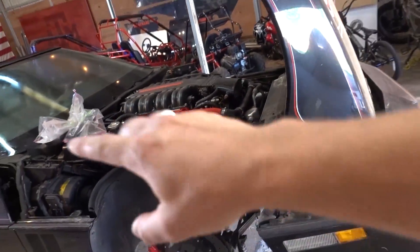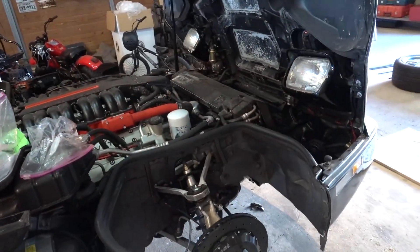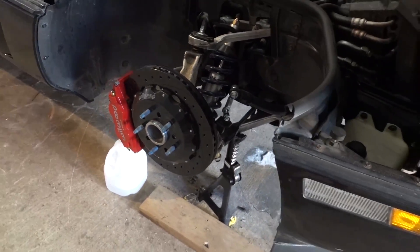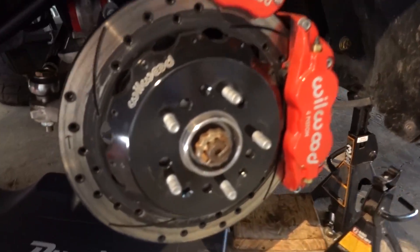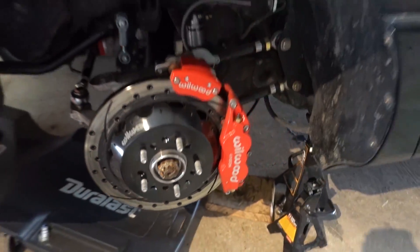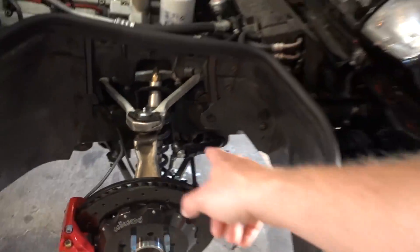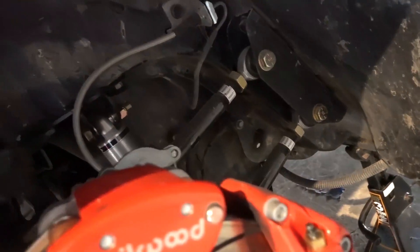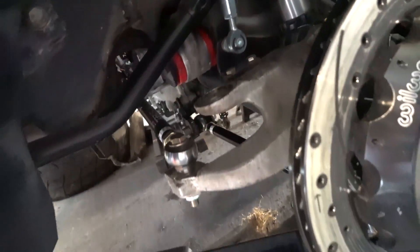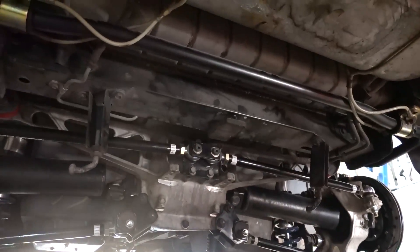So it has almost double what the ZR1 had in 1990 — it should be a romper stomper. We have got it started. It runs great. It sounds amazing. We have not driven this car with this engine in it yet. We also have new Wilwood brakes all the way around — drilled and slotted rotors, so good looking. We have new suspension all the way around, coilovers on all four corners, bigger sway bars front and back, and new gears up in our rear end.